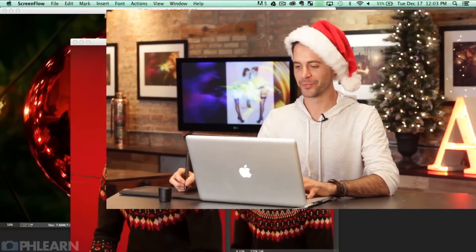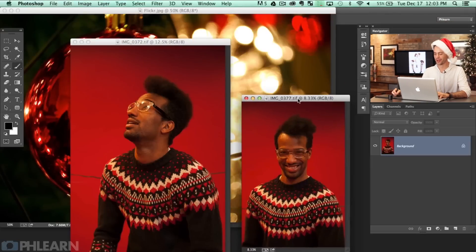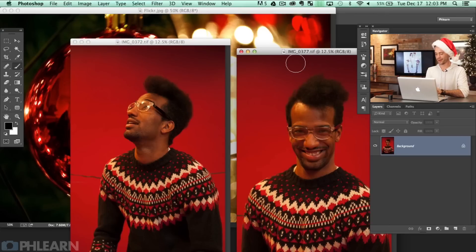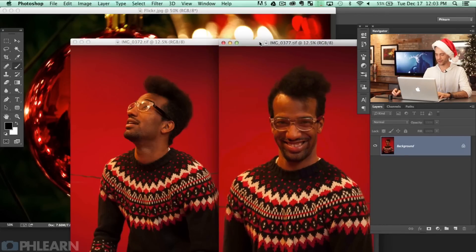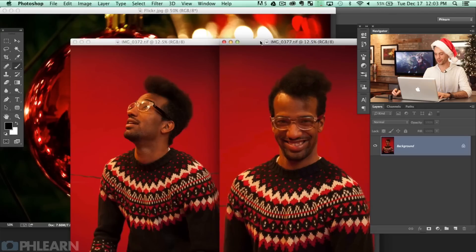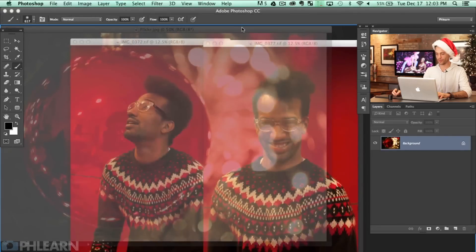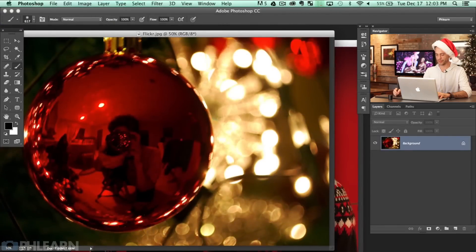We got a lot of stupid things to do today. To start off, we've got a couple of images of Nick. We actually took these at our holiday party about a week ago — just a real winner working here at FLIRN — and we're going to be combining these images and putting them into this background which we got on Flickr under the Creative Commons.